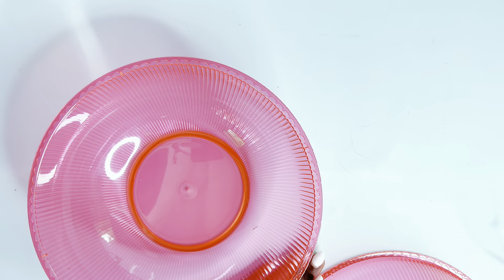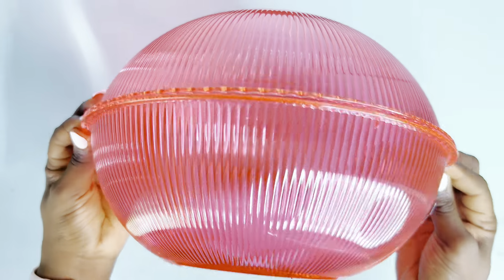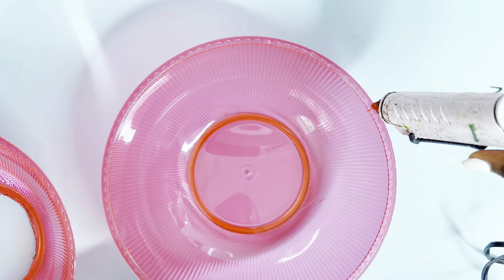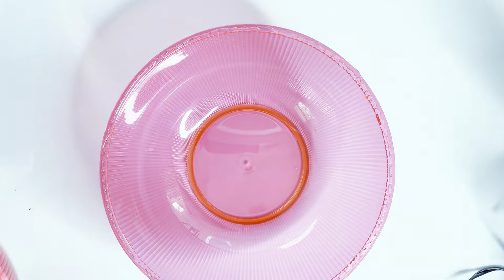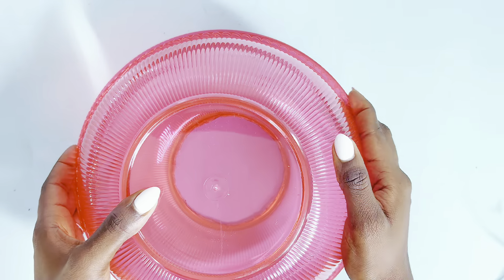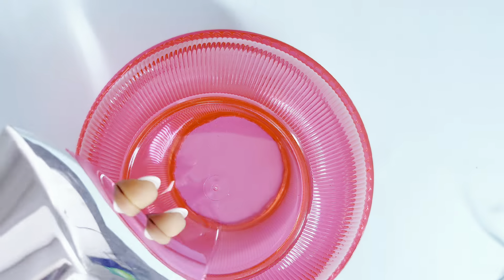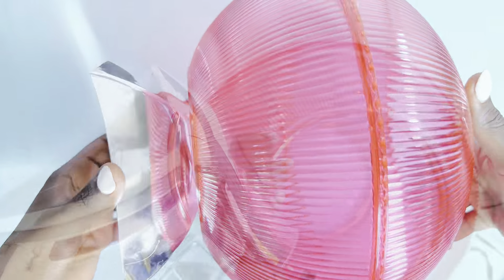Now back to our DIY. Now that I have the bottom part of one of the bowls cut out, I'll go ahead to glue both of them together to form one large bowl. I use hot glue to put this together, but you could use a stronger adhesive of your choosing. Next, I'll use this nice fruit bowl from the Dollar Tree as well, and attach it to the other end of our vase.